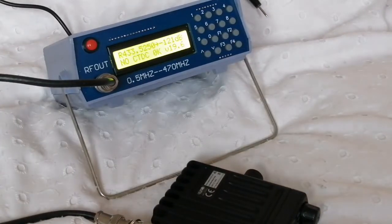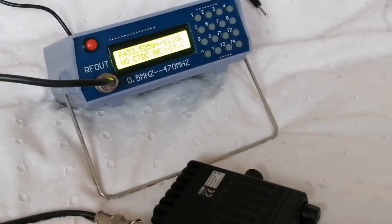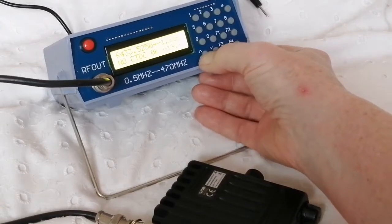So now how sensitive is it? In order to do that I'm going to have to defeat the squelch. The point we're listening for — this is just a plain carrier — is when we start to get the rough noise pops. So let's open the squelch a bit.